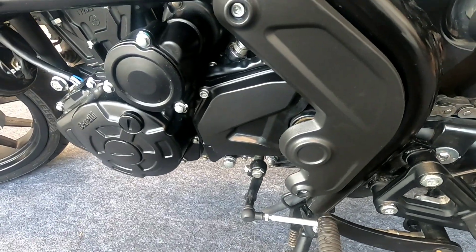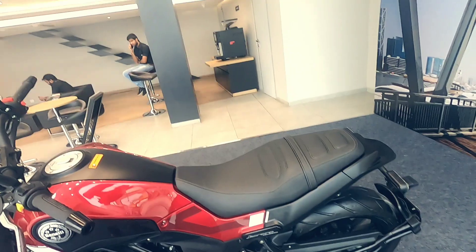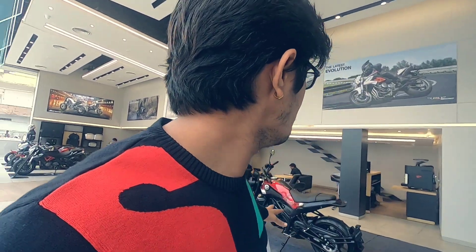That's all from my side. The price of this bike is ₹2.99 lakhs — almost 3 lakhs on-road. This is a 249cc engine and nothing can beat its looks in the 250cc segment. If you want to buy it, the showroom contact details will be in the description box.